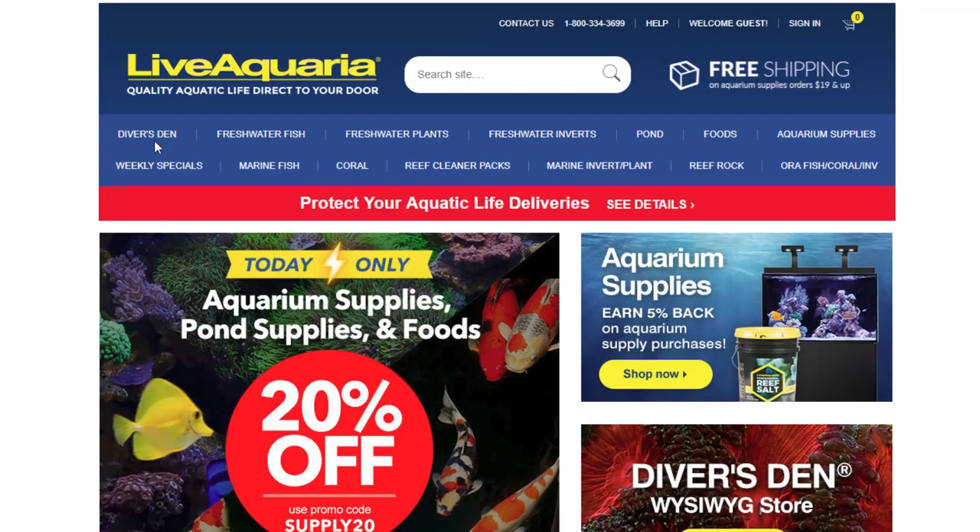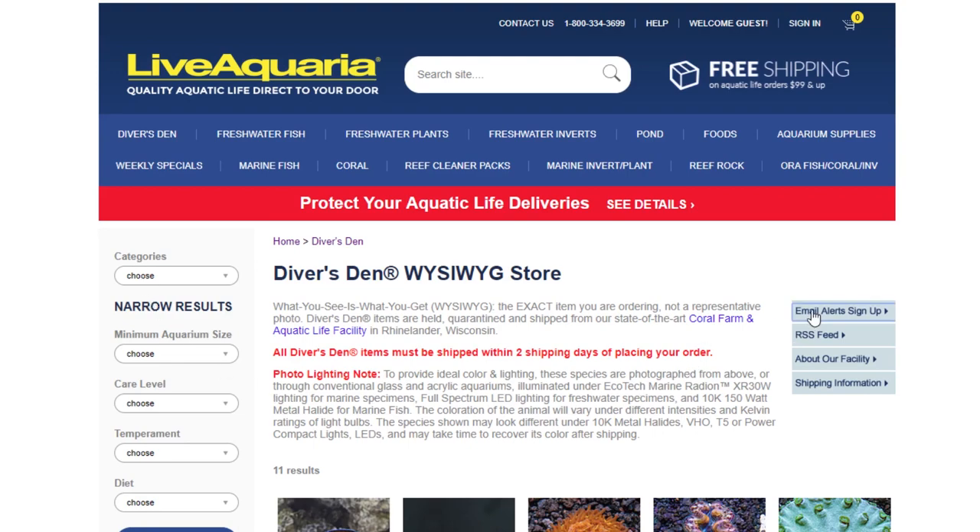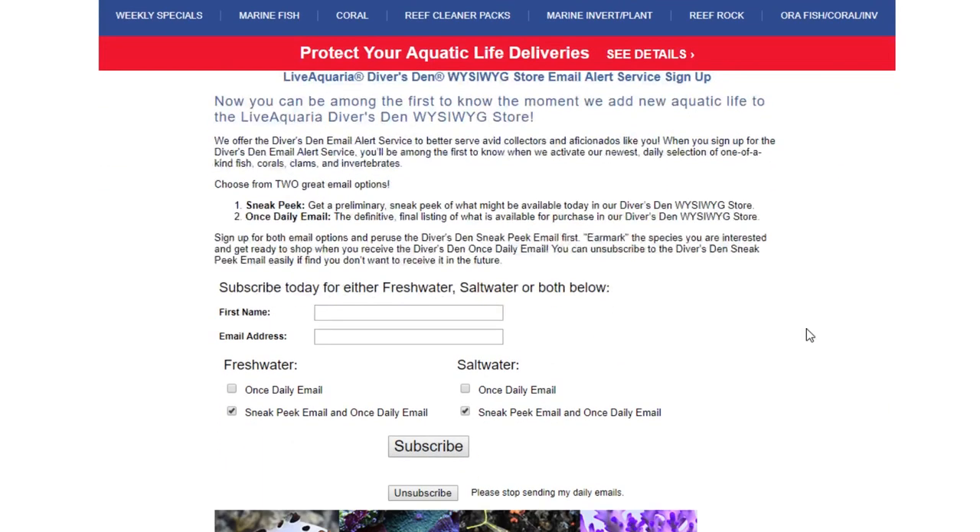To sign up, simply go to the LiveAquaria site and click on Divers Den, then click on Email Alerts Sign Up, where you will fill out the required fields. I would personally like to thank Dr. Sanjay Yoshi for his participation and correspondence with this video about his beautiful reverse black photon clownfish. Until next time — feed, siphon, repeat.